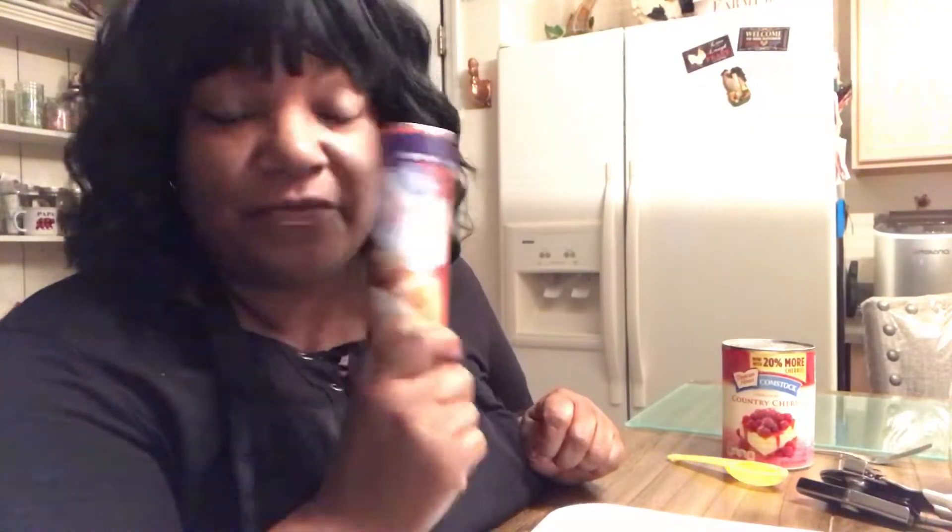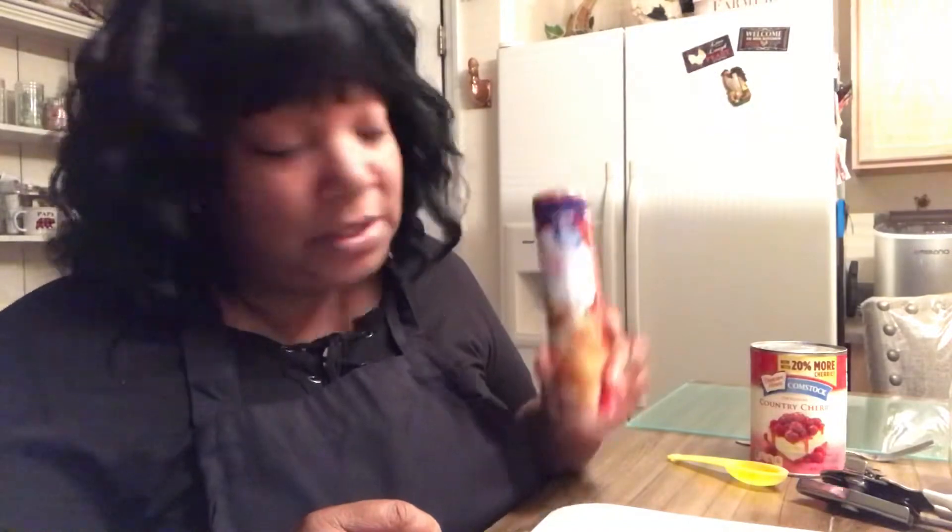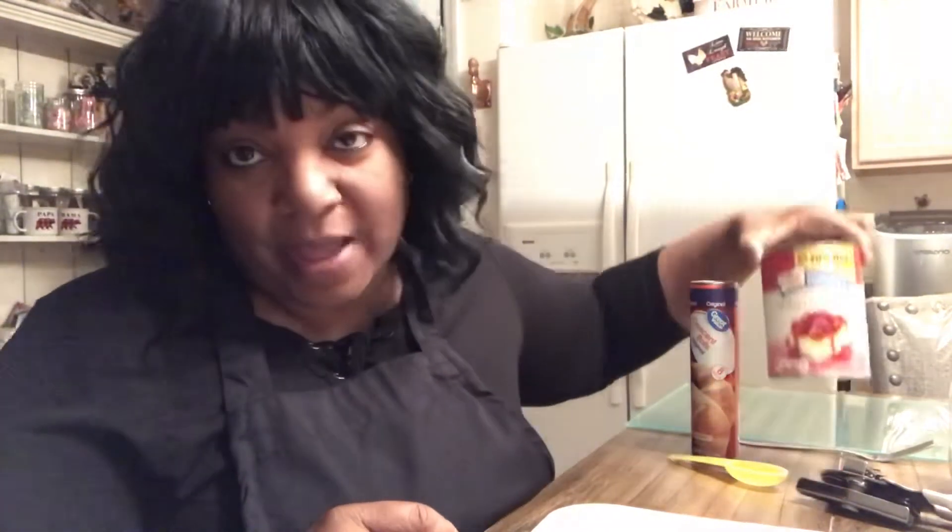This is just one of those quick ones I throw together when I want something sweet for dessert but I don't have a lot of time or a lot of ingredients. I always know I've got a can of crescent dough in the refrigerator and a can of pie filling. Any kind will do. Today I got some country cherry pie filling, so I'm making cherry fried pies.